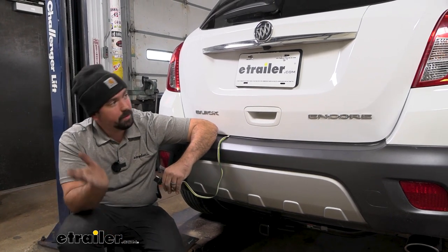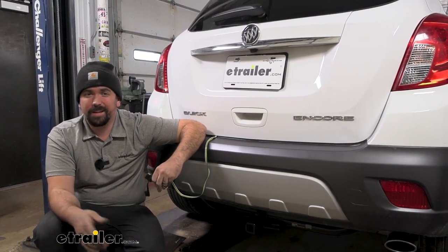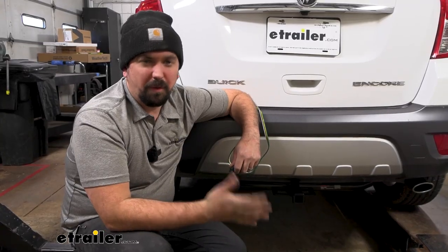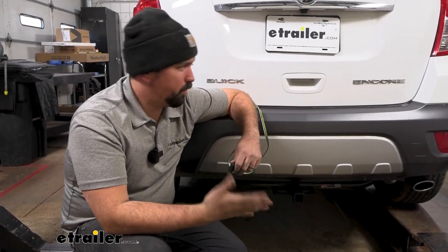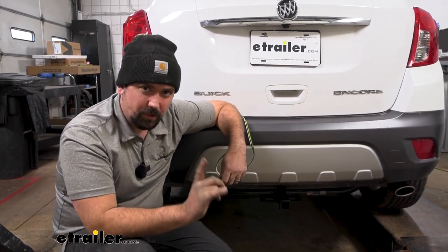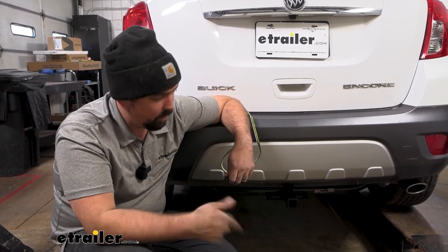This actually plugs into your factory plug, so there's no cutting or splicing on that end. The only cutting and splicing required is to run a power wire up to the battery to get your 12-volt power. You do have to remove a few interior panels, but I found a pretty quick, easy way to do this without getting too far into it. I did have to drill a hole to pass my power wire through, as there are really no grommets to get that up to the battery.